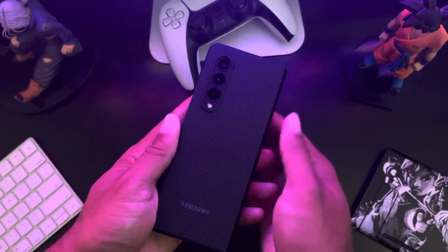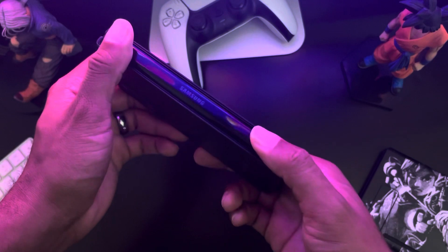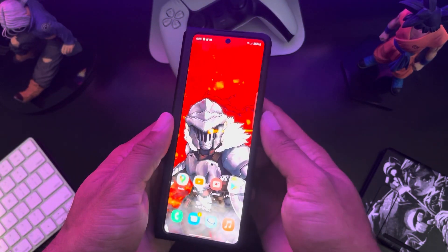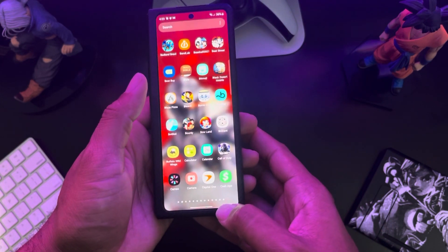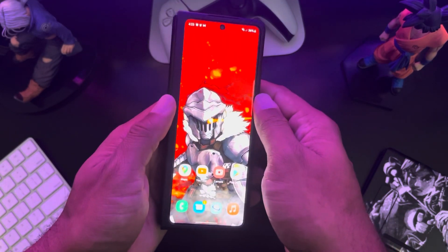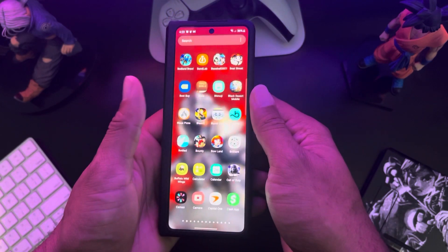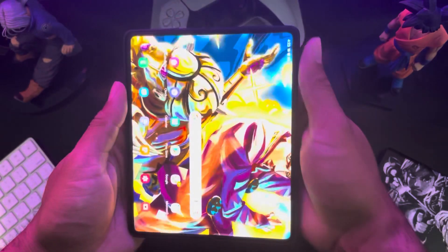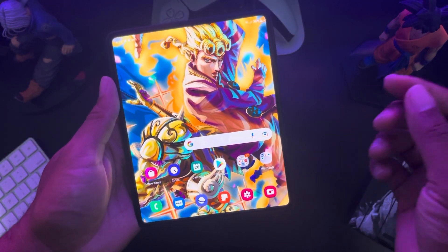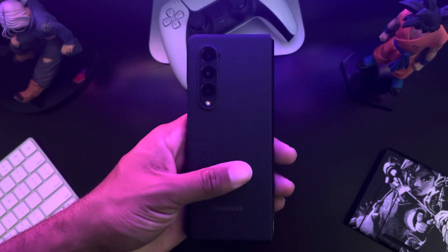This is my favorite case for the Z Fold 3. If you've decided to take the jump, welcome — this phone is awesome. I love it, it's such a cool device. I have so many videos and games I want to show. One thing I really like is that your outside screen can have a different wallpaper from the inside. I'll get more into how to use the device, but yeah, this case is my favorite.